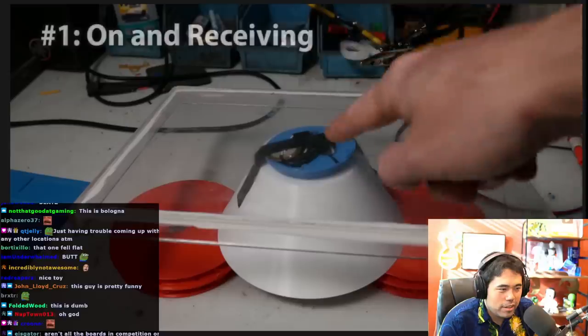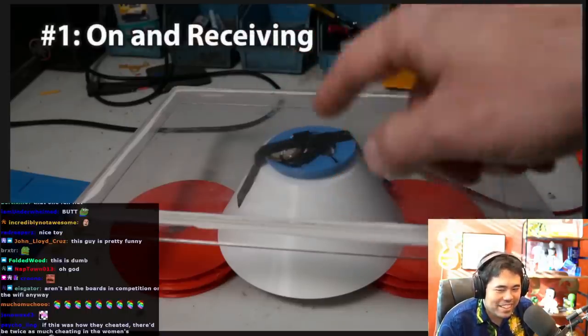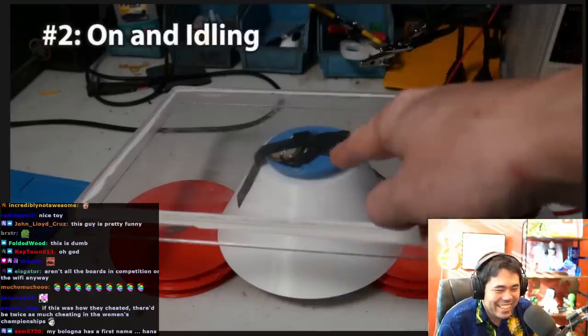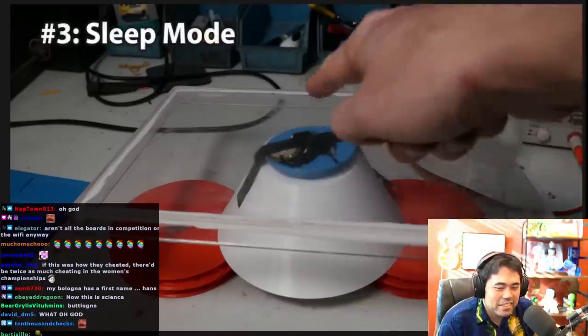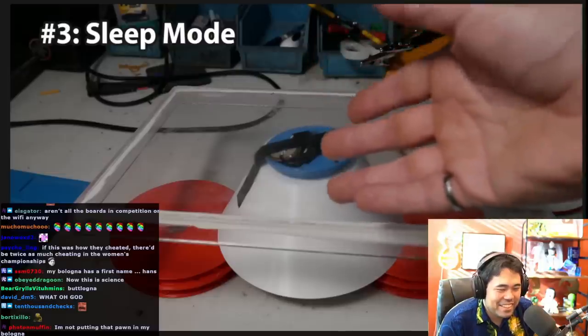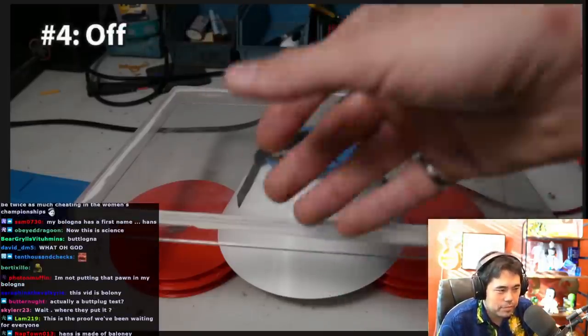The first way is going to be on and receiving a message — I'm going to do the detection as the message is being received. Probably the worst case scenario. The second method, I'm going to have the device on but not receiving a message, so in an idle state. The third method, I'm going to put the device into a low power mode, also known as sleep, to see if that affects the readings at all. And then the fourth is just going to be off entirely.